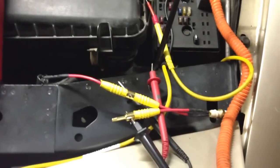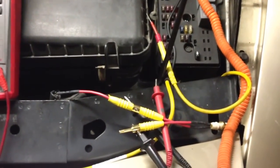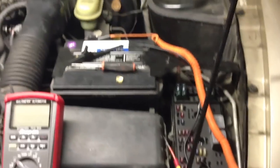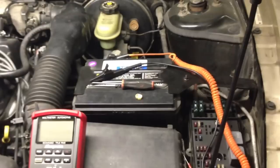So what this is telling me is that the sensor itself is good. The problem is you have a bad ground somewhere, either in the chassis, or what I think might be the computer itself.